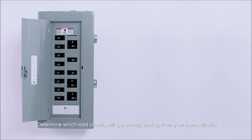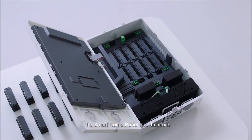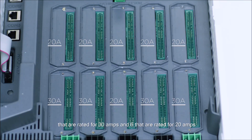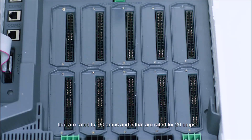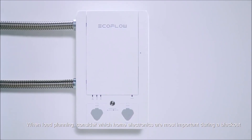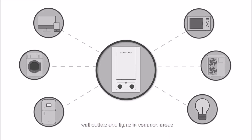Determine which load circuits will get battery backup from your home circuits. The Smart Home Panel can connect up to 10 circuits from your main breaker box. It has 4 circuits rated for 30 amps and 6 rated for 20 amps. When load planning, consider which home electronics are most important during a blackout such as a refrigerator, wall outlets and lights in common areas, Wi-Fi router and sump pump.